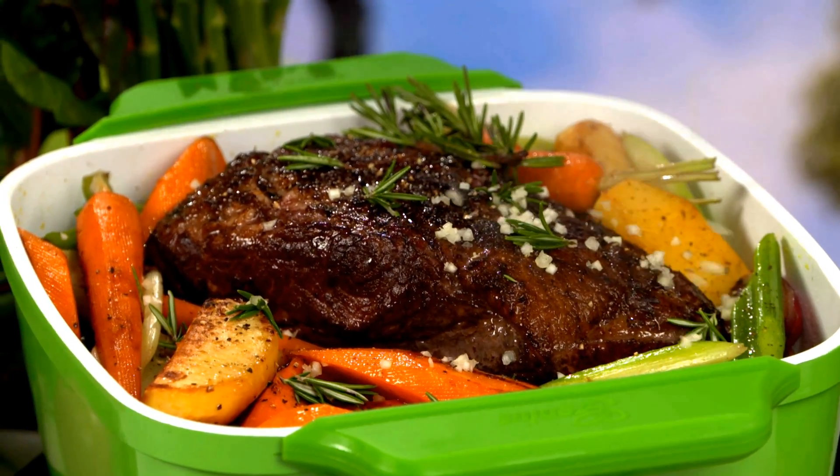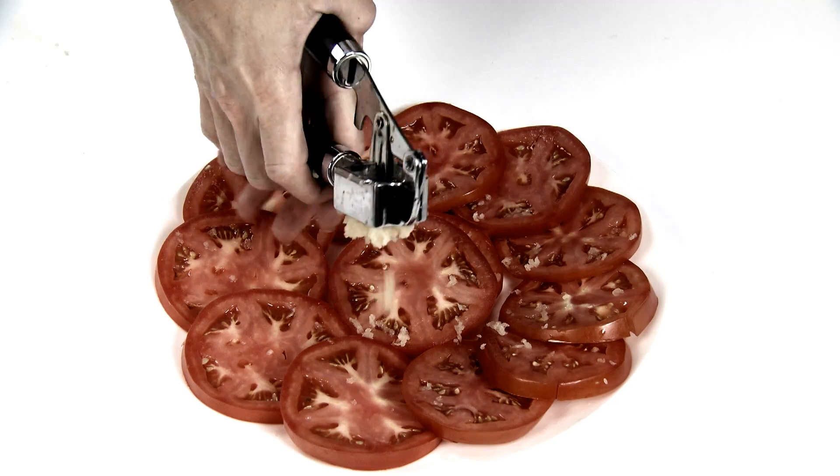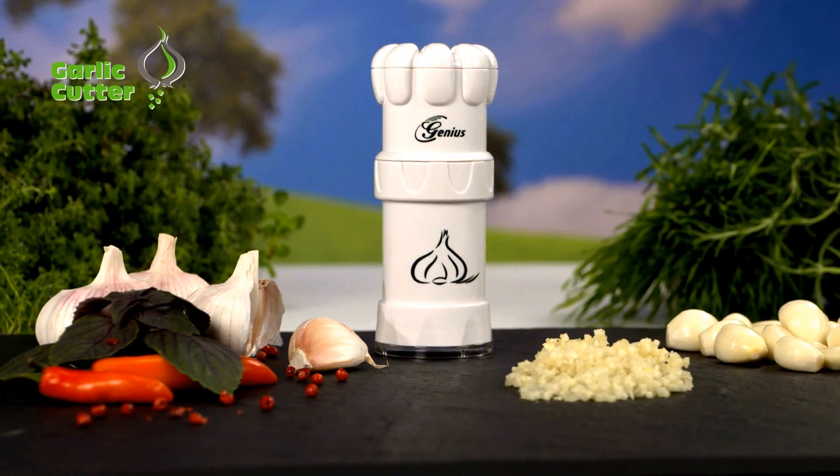You love cooking with garlic, but cutting those tiny cubes is almost impossible and the garlic press leaves you with a mashed mess. Not anymore. Introducing the Garlic Cutter from JML.